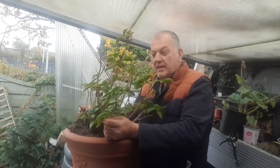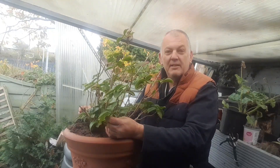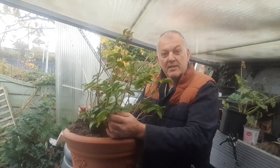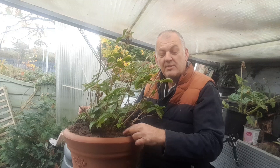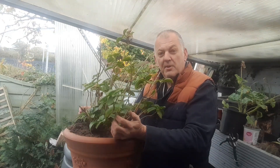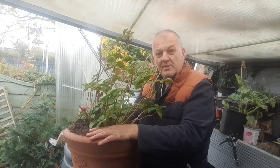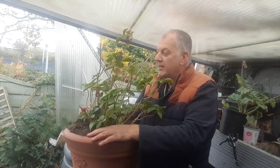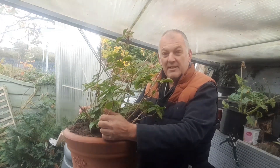I'm looking forward to this hydrangea and seeing what colour it is. You can also determine the colour from the pH levels in your soil — you can make it go from pink to red to blue depending on the soil pH levels. So once we find out what colour it is, it'd be interesting to try and change the colour.